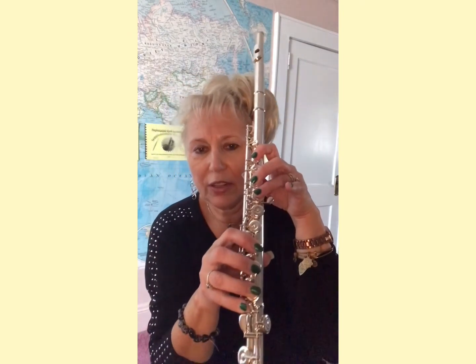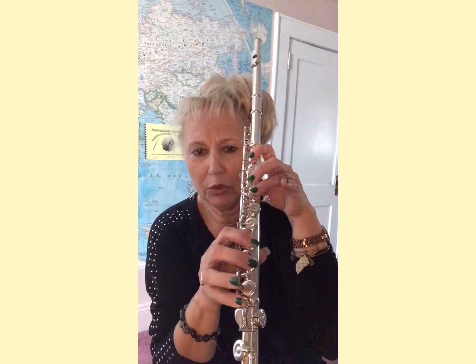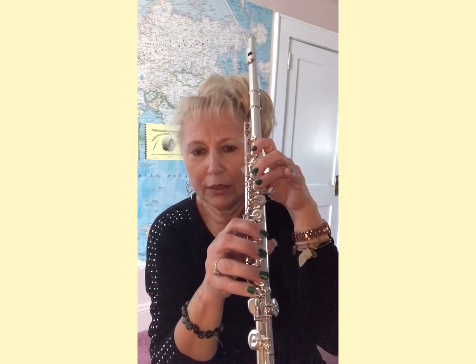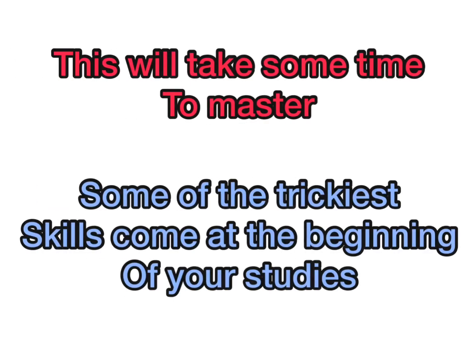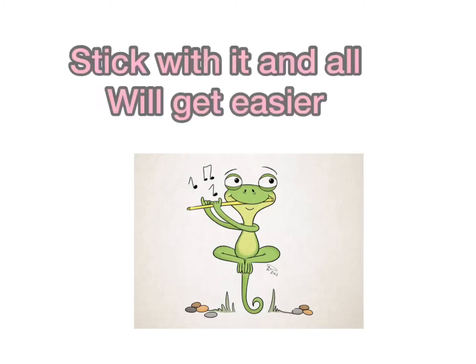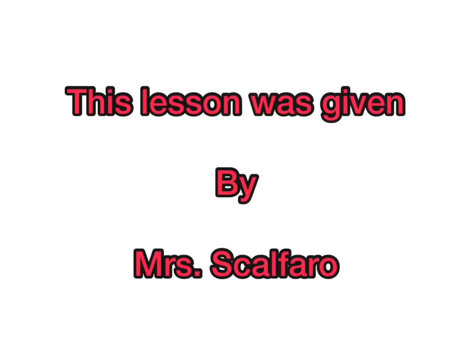And the right hand on the bottom of the flute. This will all take some time to master. Some of the trickiest skills come at the beginning of your studies. But stick to it, and it will all get easier.